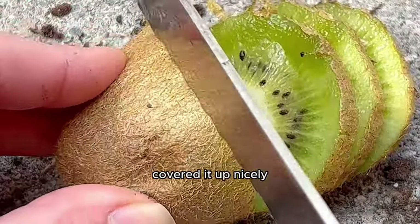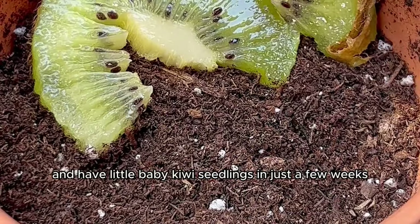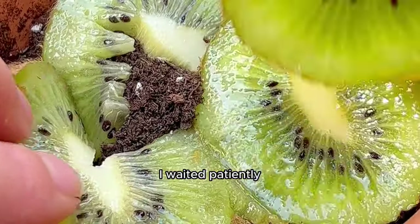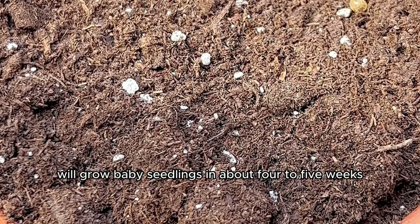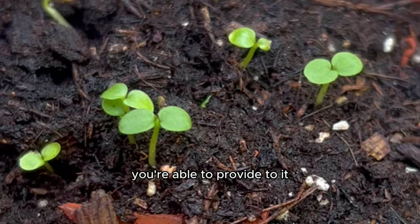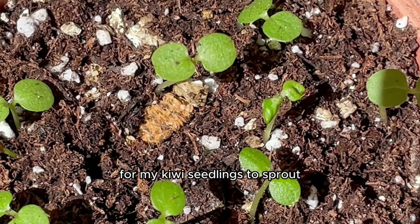Sprouting kiwi seeds placed in a sunny spot and watered frequently enough will grow baby seedlings in about four to five weeks — it could be less or more depending on environmental conditions and the hardiness zone you live in. That's about how long it took for my kiwi seedlings to sprout.